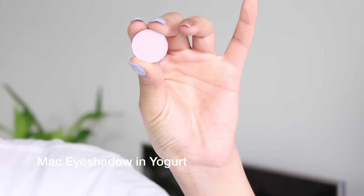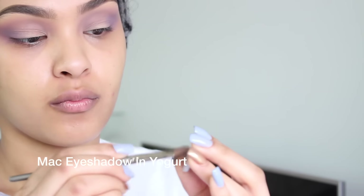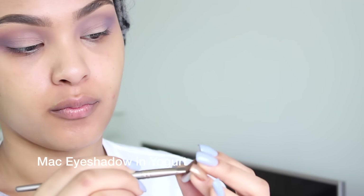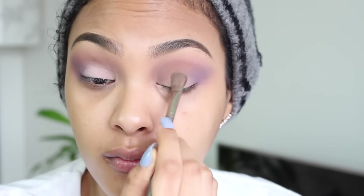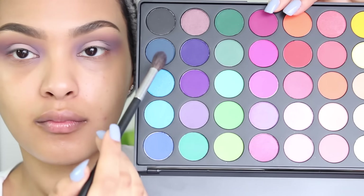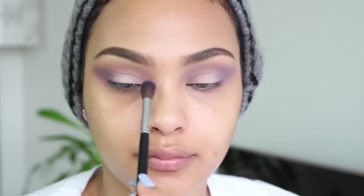Blending is key. The next thing I'm gonna do is go in with my Mac eyeshadow in the color Yogurt, which is a really soft lilac matte color — it's almost cream. I'm just gonna pack this onto my eyelid. This will work as a base for the eyeshadow I'm applying on top and it's also a good neutralizer.